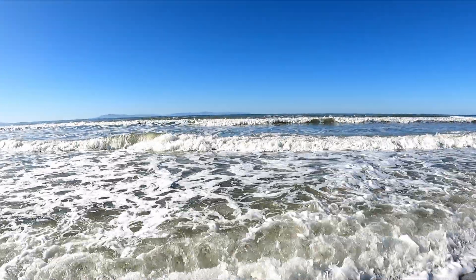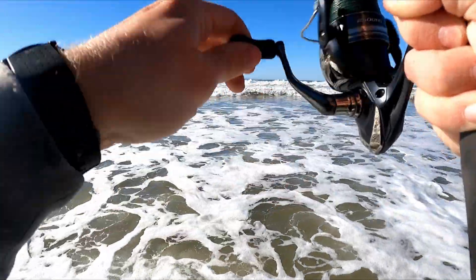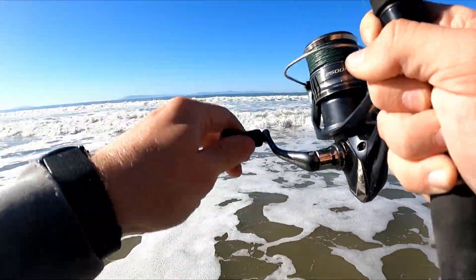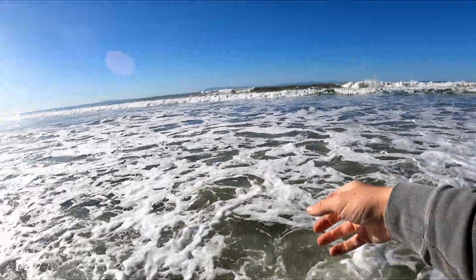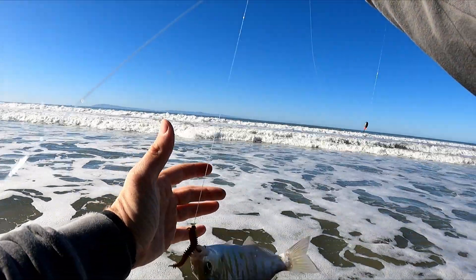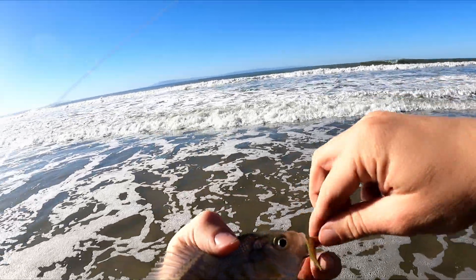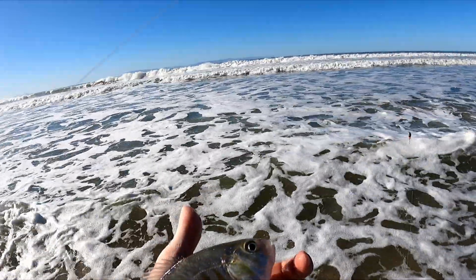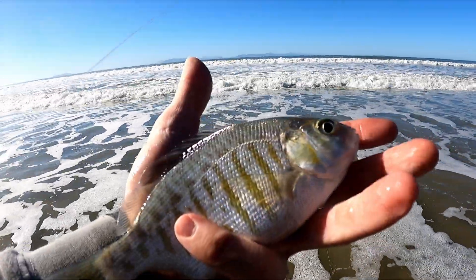Nice, there we go — another one. Feels okay. Another little small guy. That's number five I think. Five fish today, not bad.